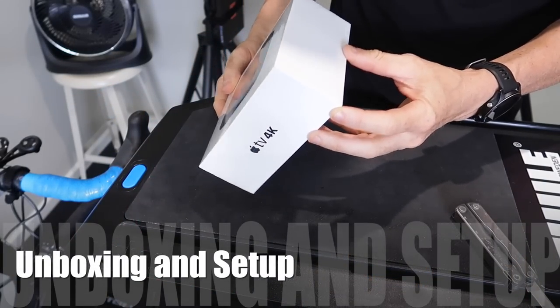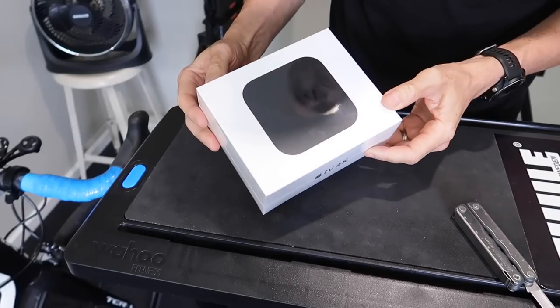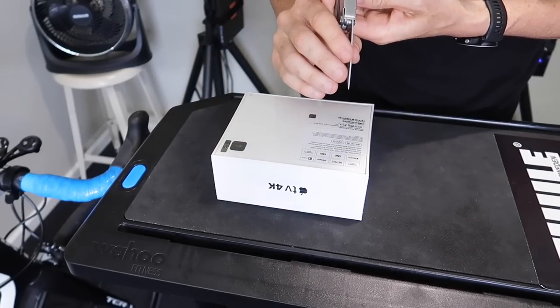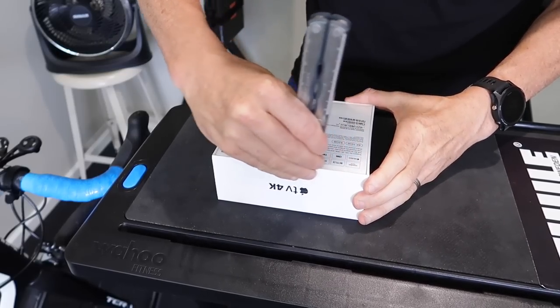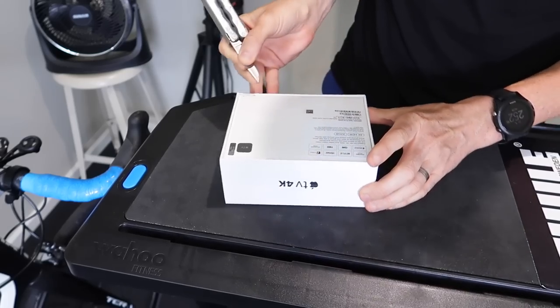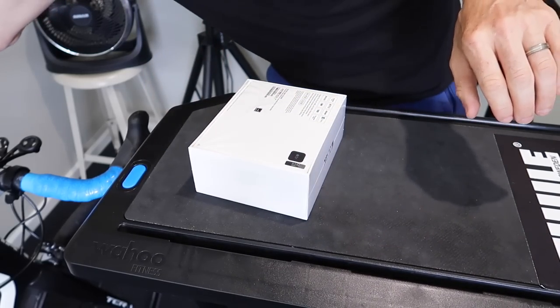Let's kick this off with the unboxing of the Apple TV 4K. This is the 32GB version — I didn't worry too much about the 64GB version, which was also unavailable here until after Christmas. So the 32GB version is what I've gone with: $237 Australian, well under $200 US and well under £200. Quite cheap for what they are.